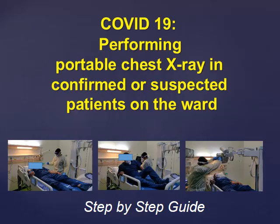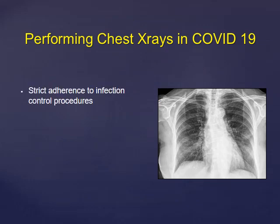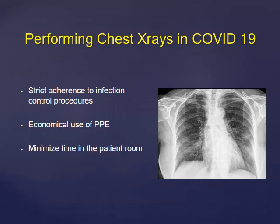With the increasing number of COVID-19 patients, there is an increasing demand on the radiology department to perform portable chest x-rays and chest CTs in COVID-19 patients. This is a step-by-step guide that will take you through performing a portable chest x-ray in a COVID-19 patient in a quick and safe manner. It's always important to adhere to the infection control procedures outlined by your hospital, while at the same time economize the use of personal protective equipment, especially since there is a global shortage of PPEs. The key aim of this guide is to minimize your time in the patient's room and minimize contact with the patient and the surroundings as practically possible.